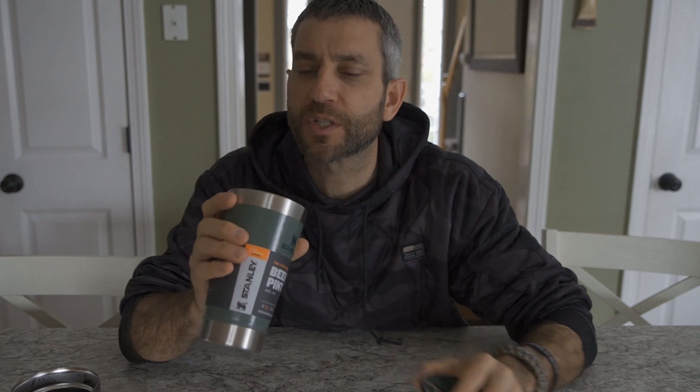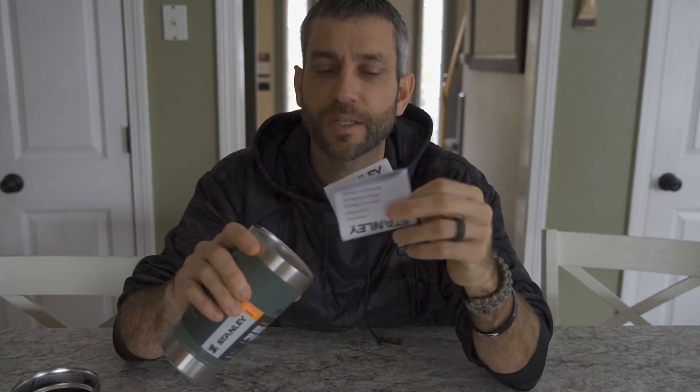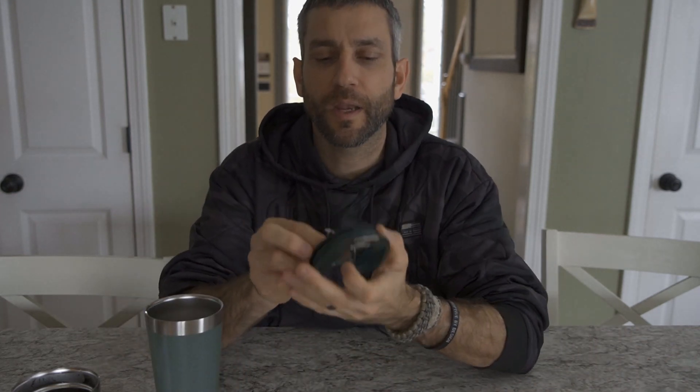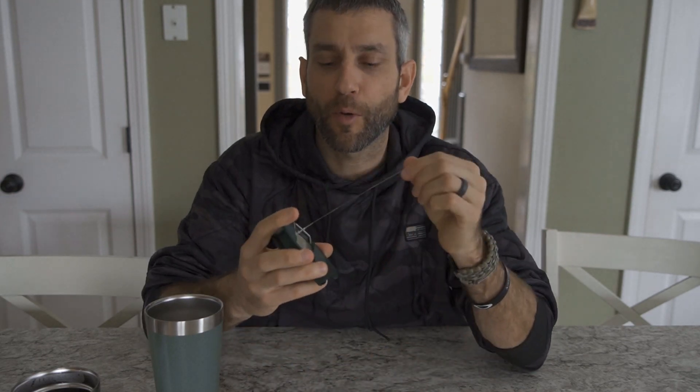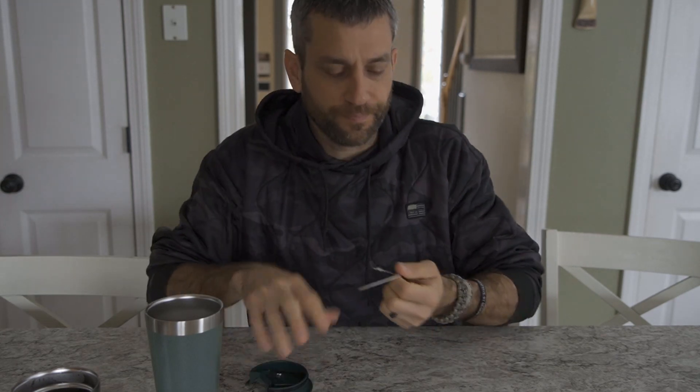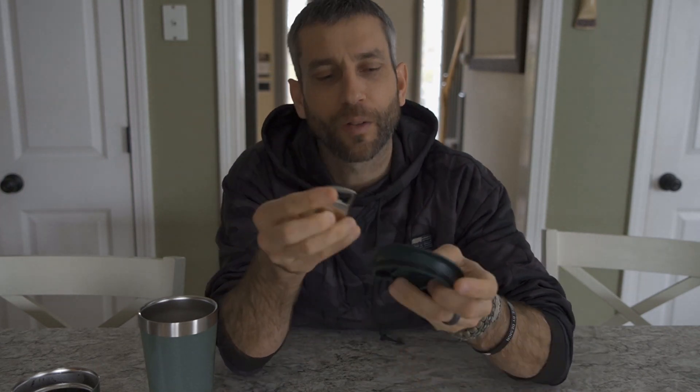That takes care of my daytime activities, but what about at night? Here is the beer pint — just an awesome-feeling, quality stainless steel product. Like most Stanley products, it's going to be very nice and high-end. As we get into it, you can see this actually has a lid, and looking closer, it's built with an integrated bottle top opener. This is the one little piece of plastic I've seen in all of their packaging — just this one little piece right in the top, a little bottle top opener.